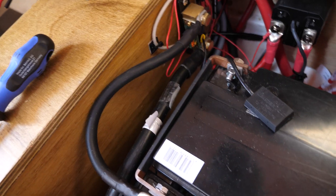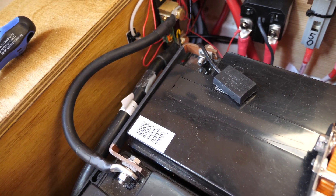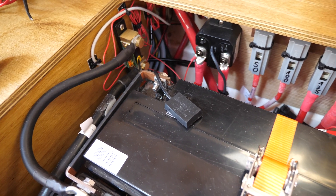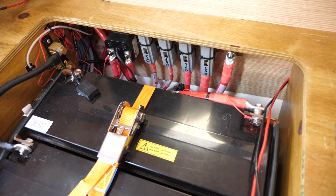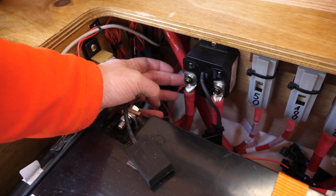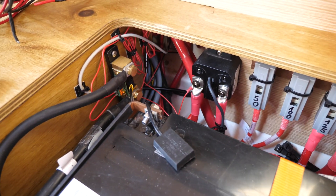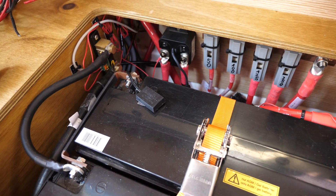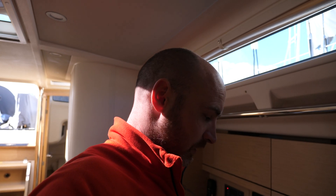I've made up this cable attaching to the negative — the shunt goes through, the power goes through the shunt, and then you get a really accurate reading for battery monitoring. The great thing about the shunt is I can monitor both batteries: the engine positive and the main battery bank positive. I can monitor exactly what power is being drawn, how long is left until a certain percentage, and history too. Since this boat is on charter, I can check whether the charterer has taken the batteries down too low in the past.